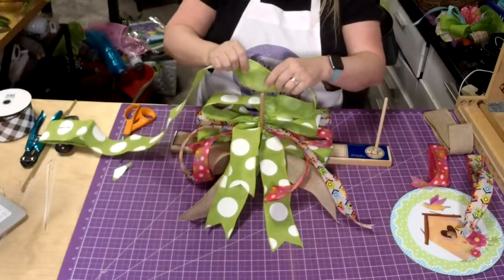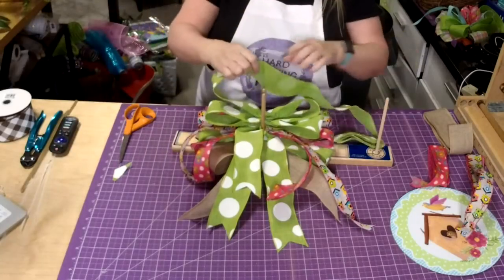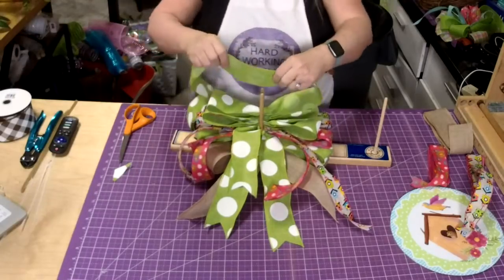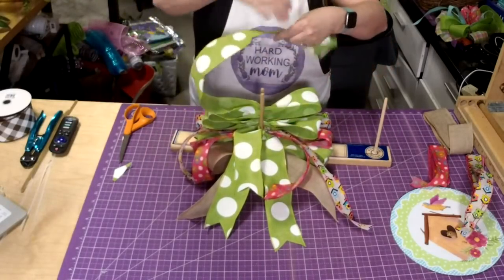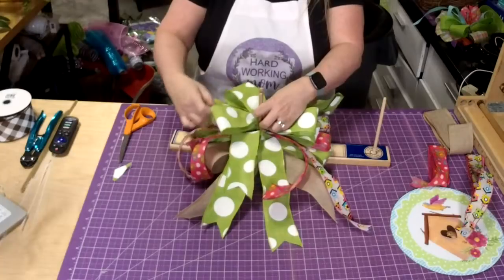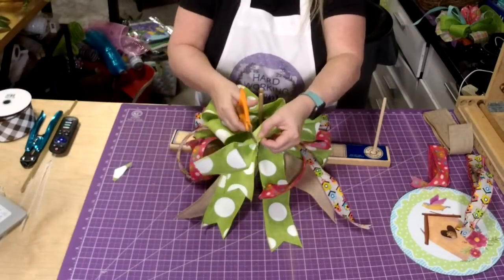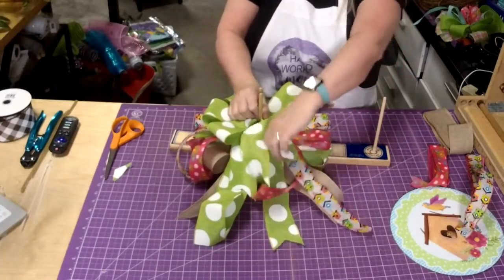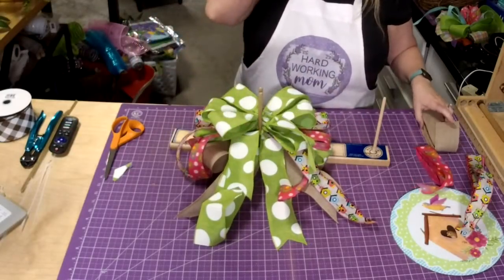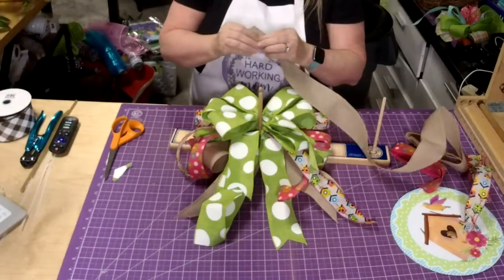So I got this fabulous deal on wreath frames last year — they never came in. I got an amazing deal on them, a lot lower than they normally are, and they finally came in. So I just went ahead and listed them at the low price. The wreath frames are $4 and $4.50. I can't even buy them from my wholesaler at that price anymore, so get them before they're gone — once they're gone, they'll go right back up.